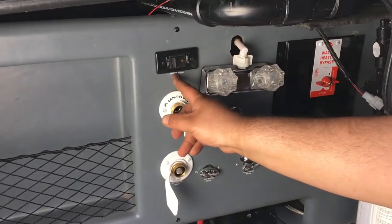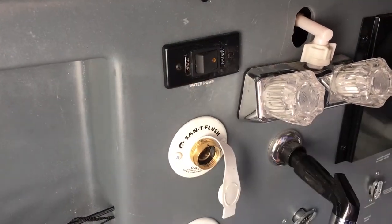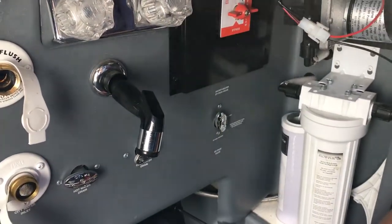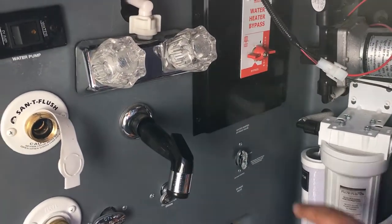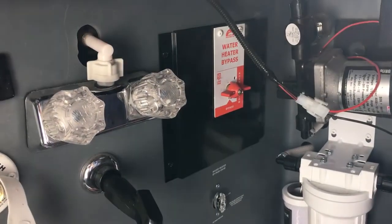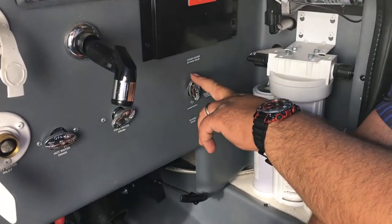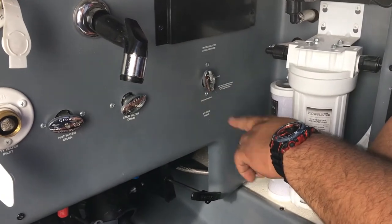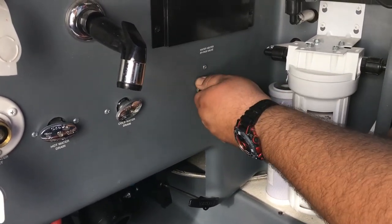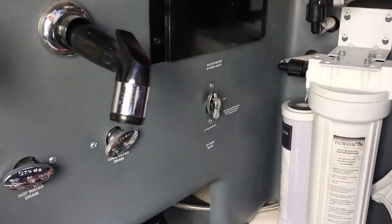You've got a water pump switch out here — just a momentary rocker switch. You've got your water bypass up here — bypass and normal flow, just a matter of turning to whichever you need. For the city side, you can actually fill your fresh tank as well with this valve here. It's a bypass — you turn it and fill the tank, or you turn it to bypass it just to run normal city pressure through.